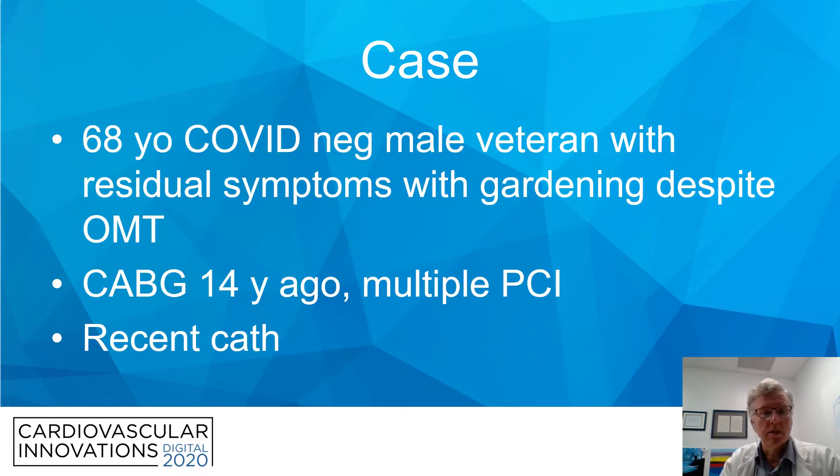This patient is a 68-year-old COVID-negative male veteran who came to us just last week with residual injury symptoms despite optimal medical therapy, presenting mostly when he's gardening. He had a CABG 14 years ago and has had multiple PCIs.